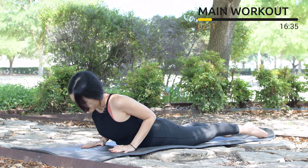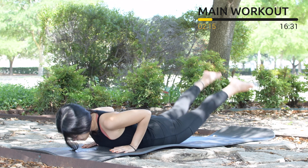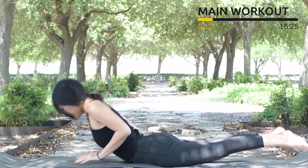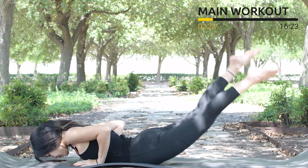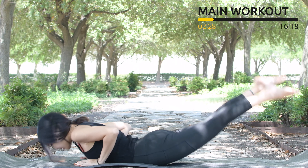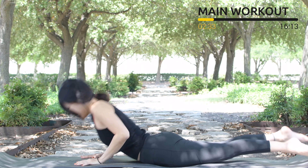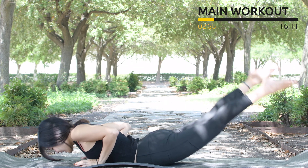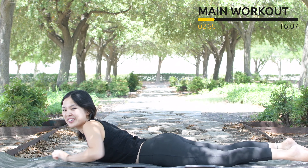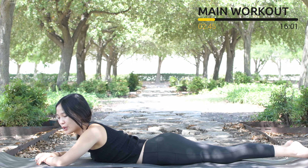Inhale and exhale down, legs up — 10 times with your own breath, or as much as you can in 10 counts. 9, keep breathing, 8, pull the belly button in, 7, press your hands down, 6, close your elbows to the back, 4, 3, 2, engage your core as much as possible. Last one — slowly bring your torso down, shake your hips. Inhale deeply through your nose and exhale deeply through your mouth.